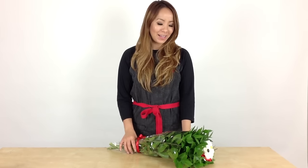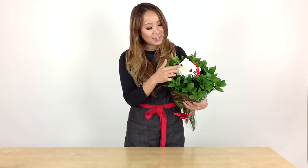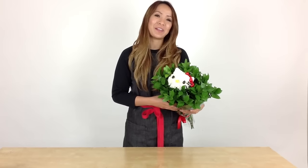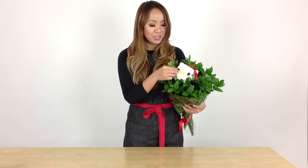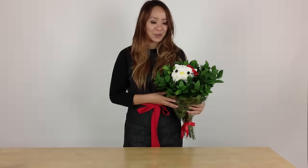Hi everyone, Anne here from Bluminous.com. I'm excited to share with you our first video tutorial for our video blog. Today I'm going to show you how to make a Hello Kitty bouquet. Hello Kitty's face is made entirely out of white carnations, and then the buttons and everything else — the ears, the whiskers — I'll show you in detail how to make them. Growing up, Hello Kitty was my favorite character from Sanrio, and to be able to share how to make Hello Kitty out of flowers is just beyond exciting. So let's get started.